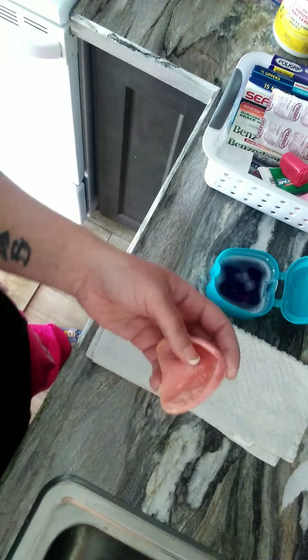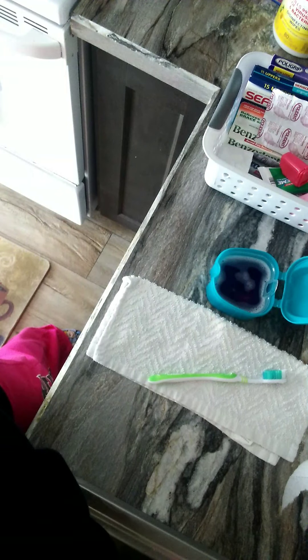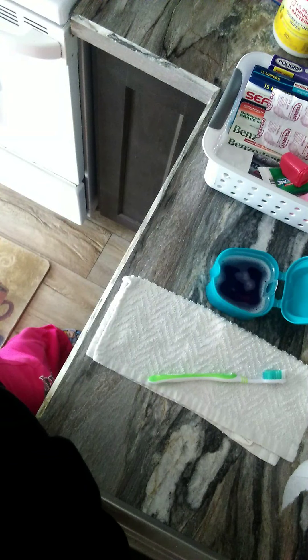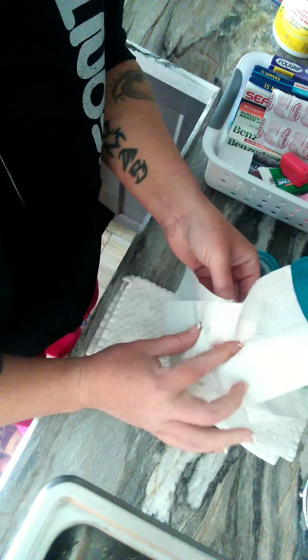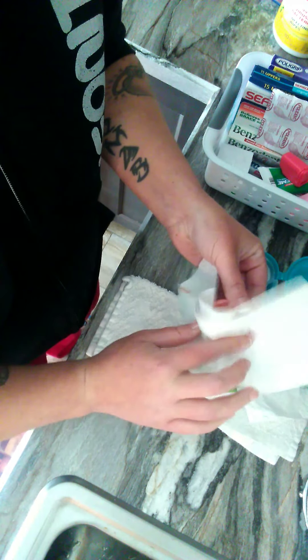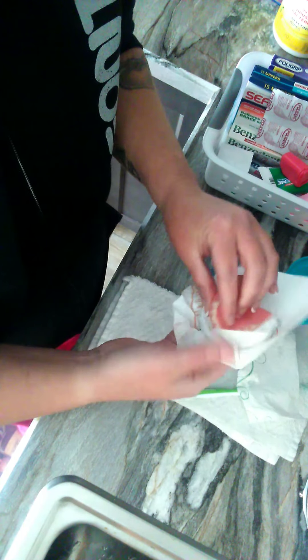So what I do is I rinse it off. Give me one second. Steven, can you get me a couple of Q-tips, please? Having my son get Q-tips so I can spread my adhesive. So what you do is you take a paper towel and you very carefully get in the trough, get in all the areas, make sure your teeth are nice and dry.